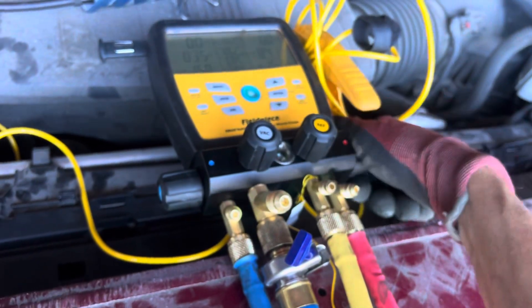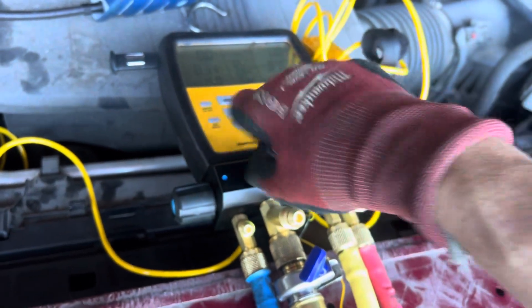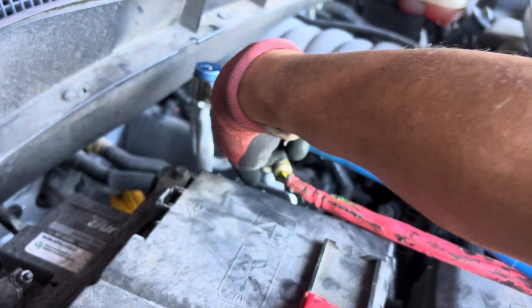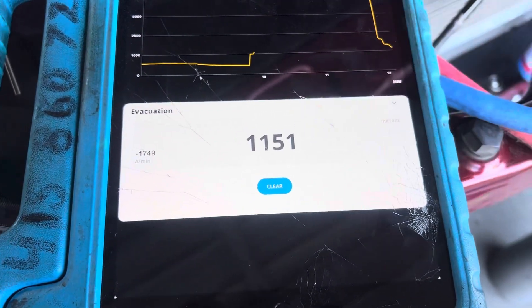We'll close off the low side and open up the high side to draw the nitrogen through - flushing the whole entire system. The low side is closed and sealed, but we're drawing vacuum on the high side which is open to the system. The nitrogen that pushed oil in is now being drawn out through the high side and down into the vacuum pump. We're already reading microns again - so we went from atmosphere back to microns in just a few seconds.